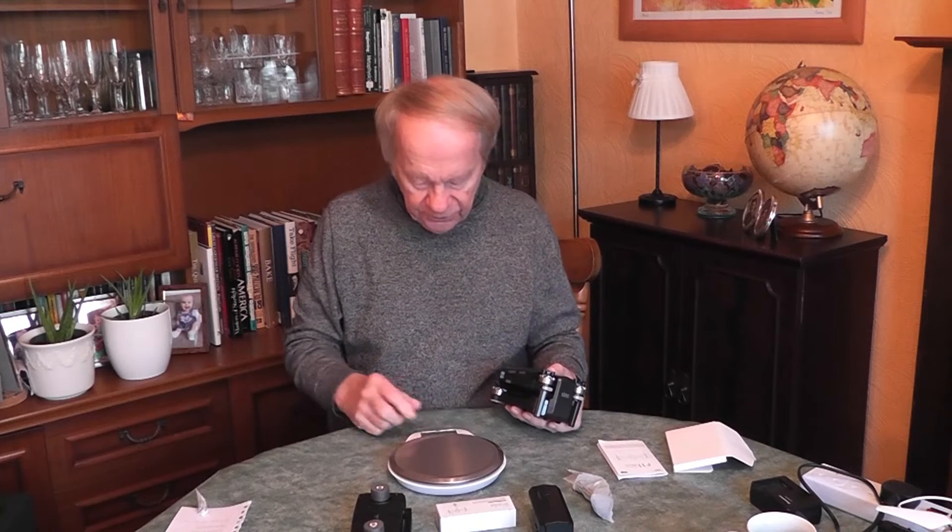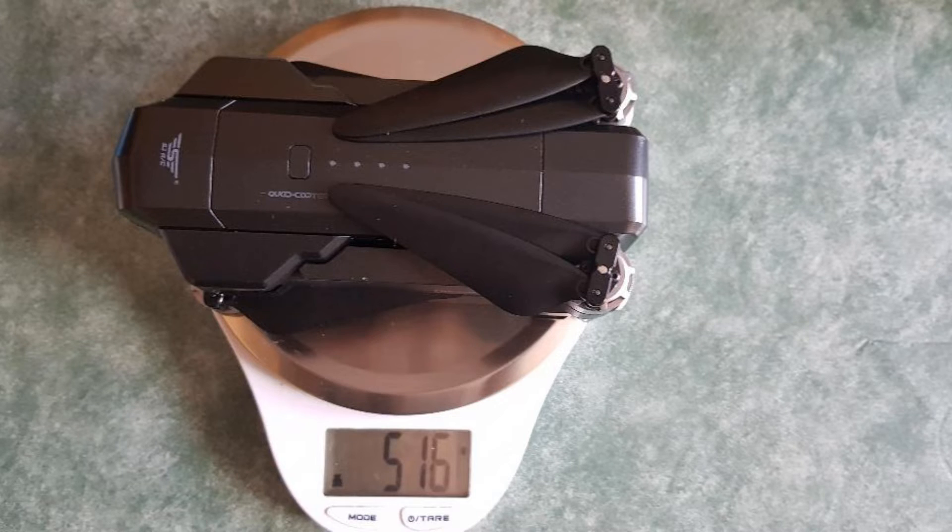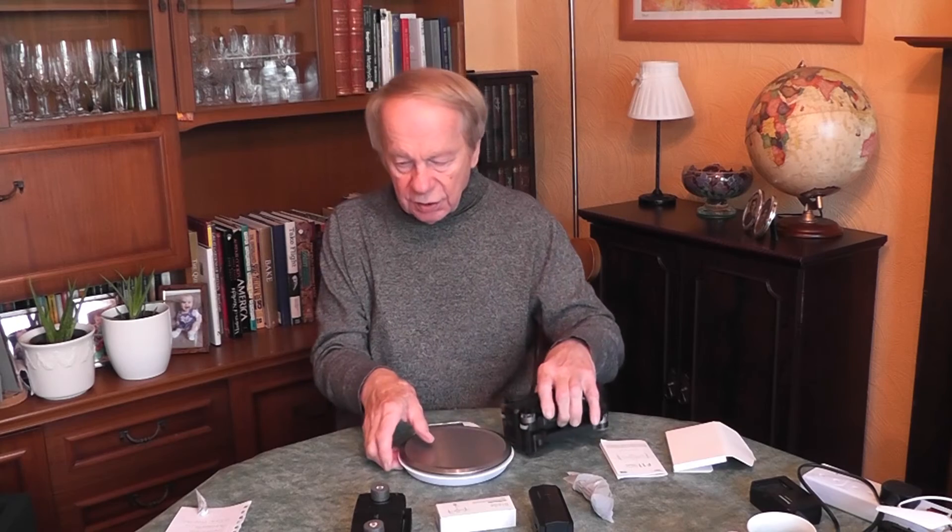The drone itself has a very solid, heavy feel. Let's weigh it - because remember, new regulations mean anything over 250 grams will need to be registered by the end of the year. The weight of this drone is 516 grams, so it is well over the 250-gram threshold that will require registration.